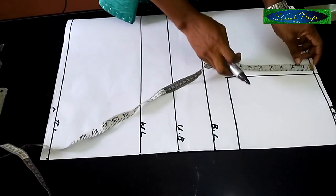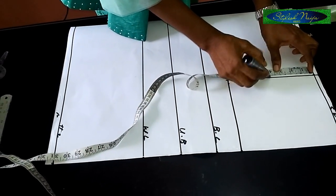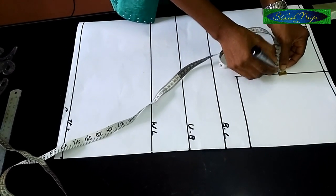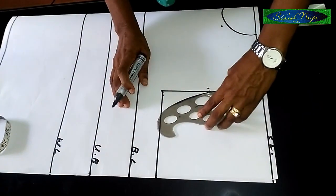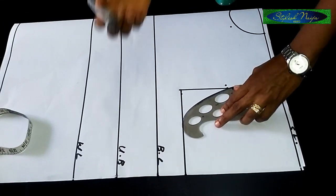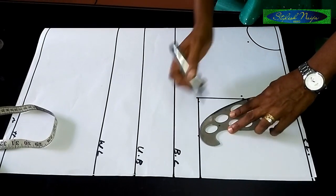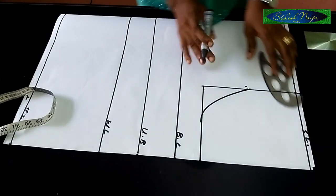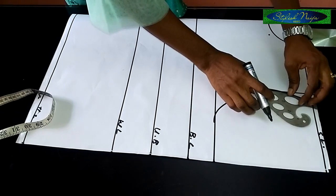Now I'll come to the midpoint, which is four inches. Then I'll measure out half an inch — just come out by half an inch or a little bit. I'll take my armhole curve — you can improvise if you don't have one. I'll take it to this point first, and then from this point I'll come out and go back in.